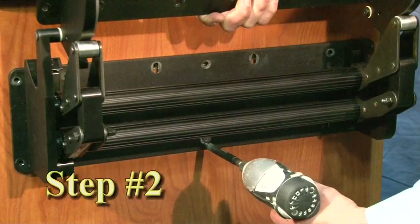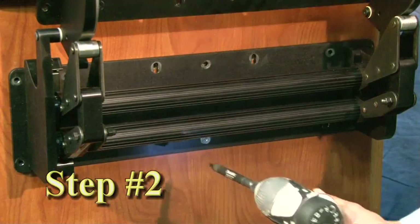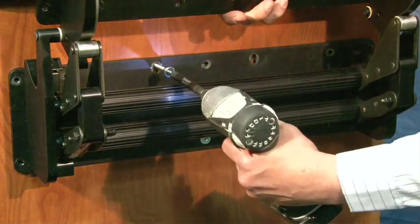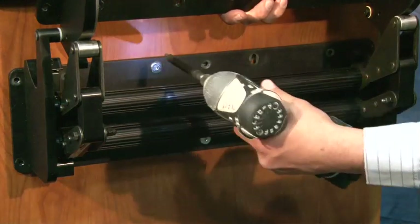Step 2: Attach the Counter Assist to the mounting wall cabinet using the setup slots through-bolt with quarter-by-20 bolts.